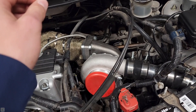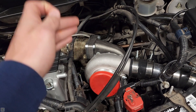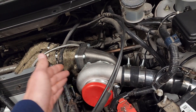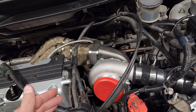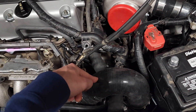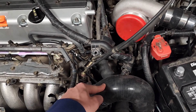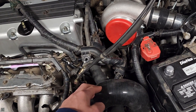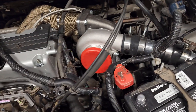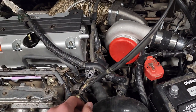That way it reads the amount of boost the turbo is making at that specific time. It doesn't wait to open — this could be making seven pounds of boost, but over here it's only reading five pounds of boost, so you're overboosting your turbo a little bit before the wastegate actually opens. That's basically what a wastegate does.